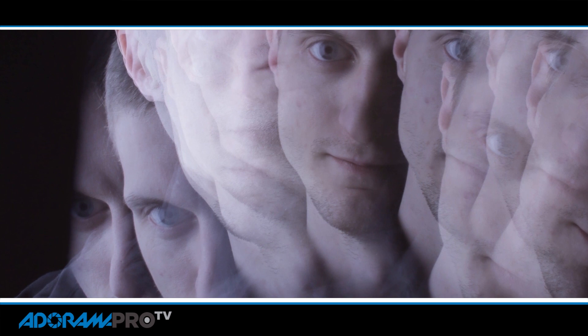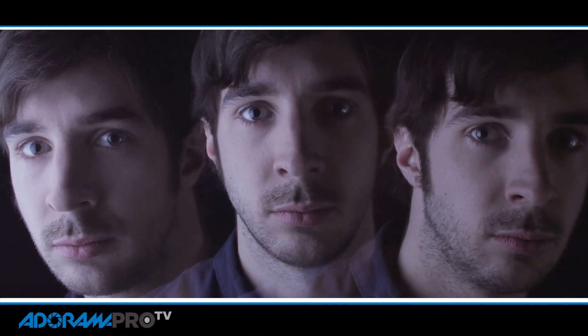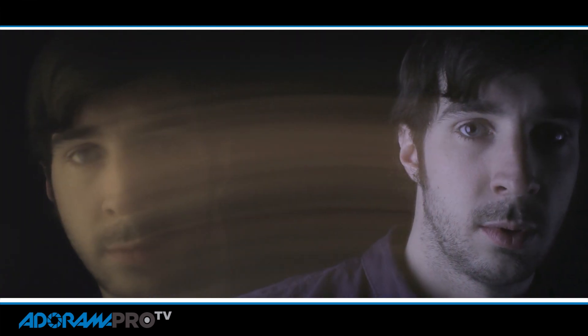These stroboscopic effects can be useful for both still lifes or portraiture. You can create some really interesting shots of people by having them appear multiple times or showing multiple sides of their face in the shot.